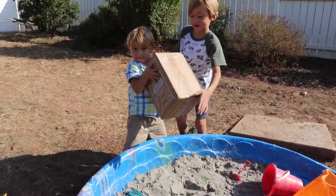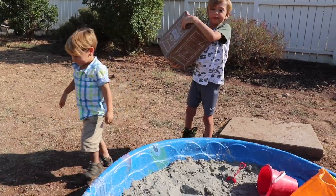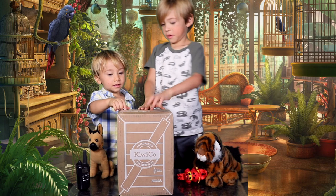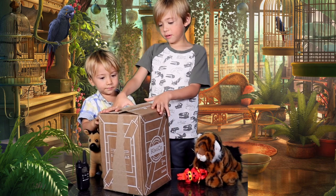Good job, you found it! Great job you guys — you found this package. You guys got it out of the quicksand before it was gone forever. Open it up.